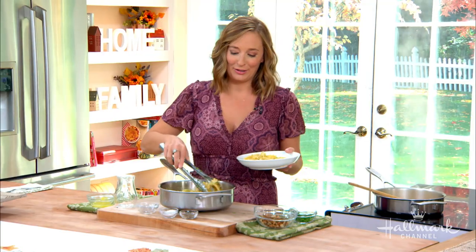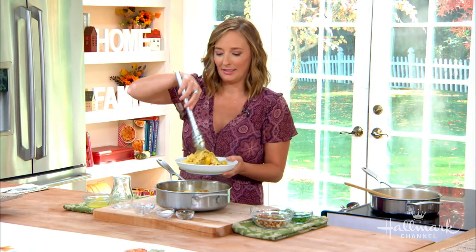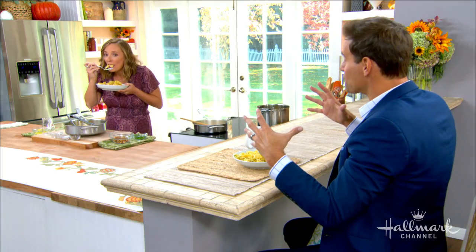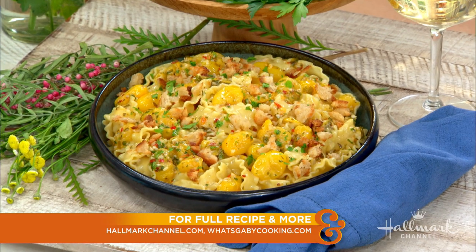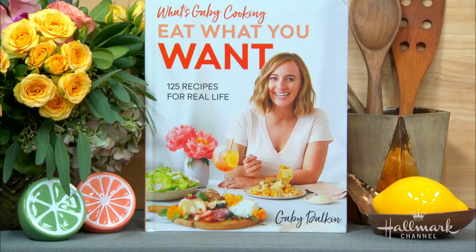If you don't follow Gabi on Instagram, I highly recommend it — she's very engaging and responds to all her DMs. That's my favorite part of my job, getting to talk to everyone. How is it? This is going to blow your mind. That is really good. Oh my God, the lemon is out of this world. Gabi, you've done it again. Congratulations again — you look amazing. Find this recipe at hallmarkchannel.com, and be sure to pick up a copy of Eat What You Want and her new cookbook when it comes out, both available wherever books are sold.